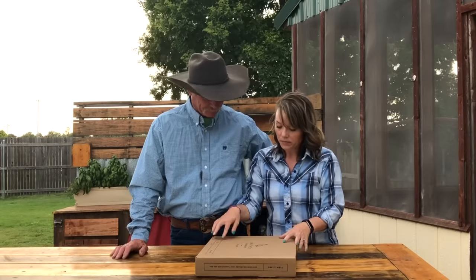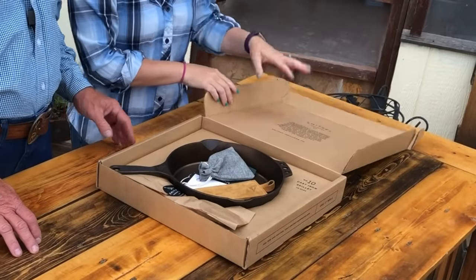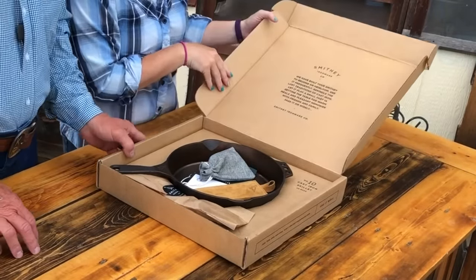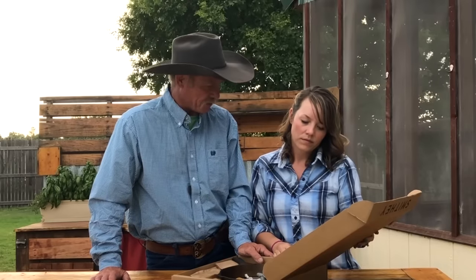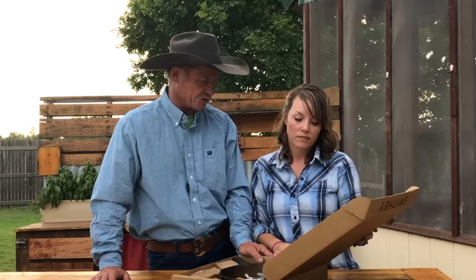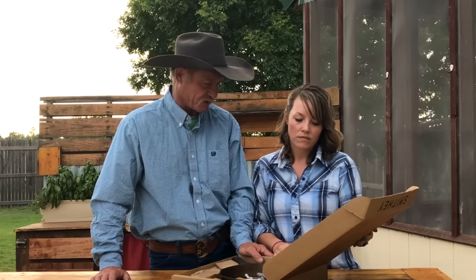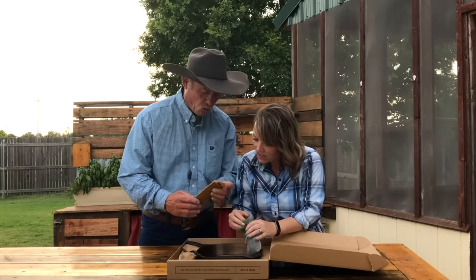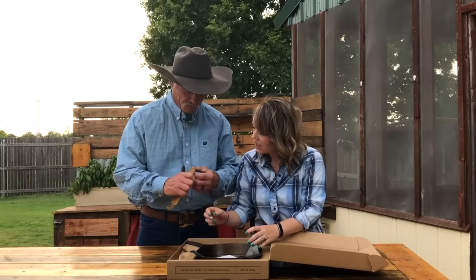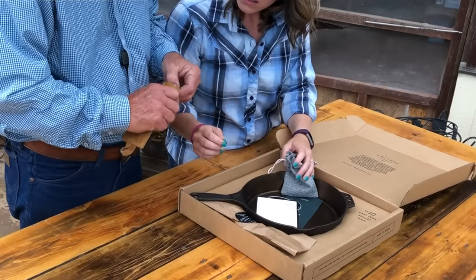This is their 10 inch. Nice. Let's read this — it says: 'We have built your Smithy to become an heirloom. Use it frequently. Rekindle the lost traditions of cast iron. Let it play a small part in setting the table for warm meals and pleasant memories with friends and family. Pass it on wisely.' I like that. They get it. What do we have in here? We have one of those hand protectors and a chain mail scrubber, which I've not used one of these, so that's good.